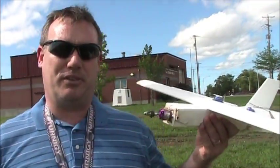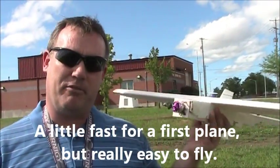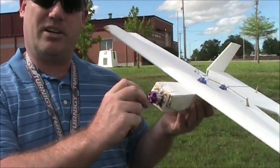Overall, it was a pretty successful first flight. The Bloody Wonder flies really easy. Like I said, this is my first time ever flying an airplane. I probably should have practiced on my simulator some more, but it was real fun to fly. After I get a new propeller, I'll probably just try to fly it again. It's still flyable — just need to clean up some dirt and a new propeller and I think it should be good to go.